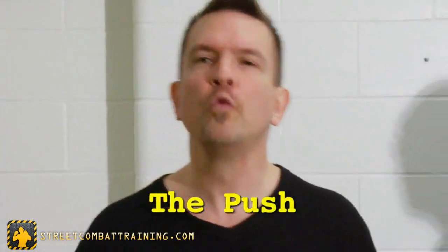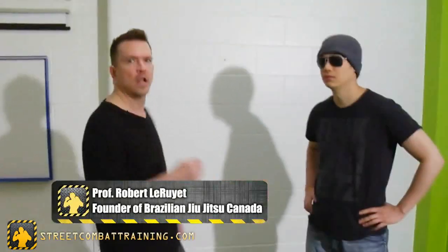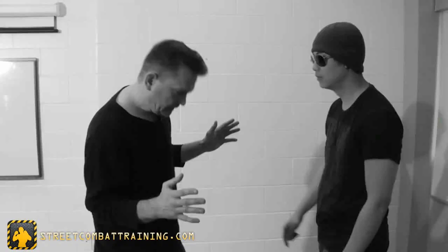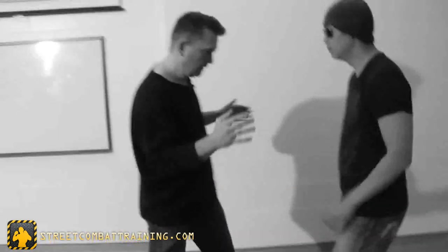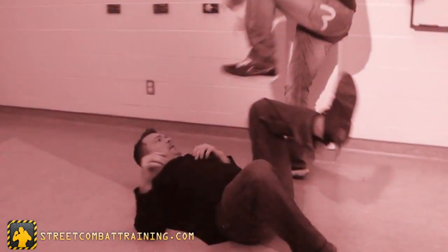By far, the most common real-world aggressive act you're going to face are pushes and shoves. A lot of people ignore this because they don't consider it a real attack. The problem is, if you don't defuse it early, you can end up with a higher escalation — attacking you with different things because you didn't defuse the pushes and shoves.